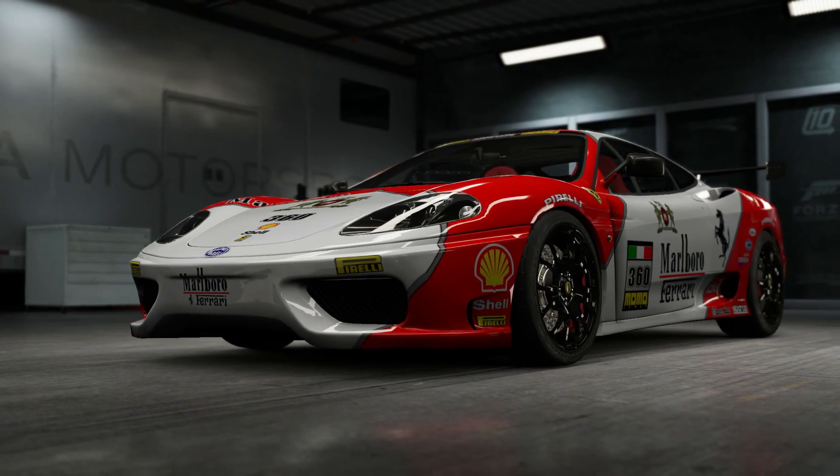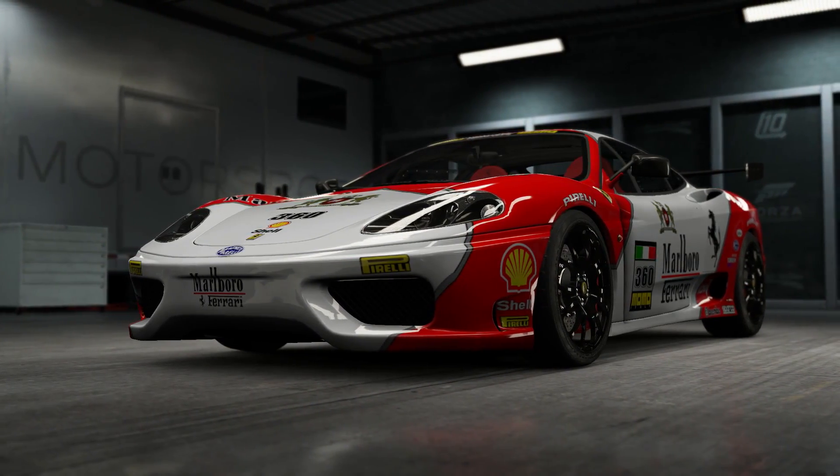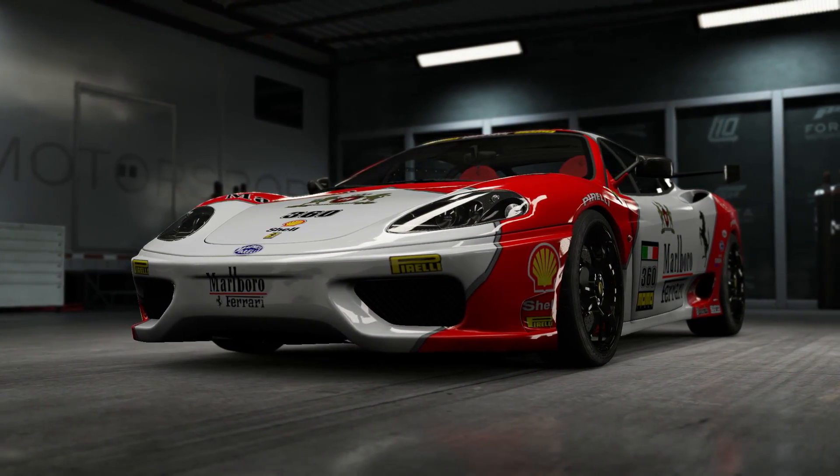Hello viewers, it's SuperGT here. Welcome to my guide for making you freaking good at Forza.